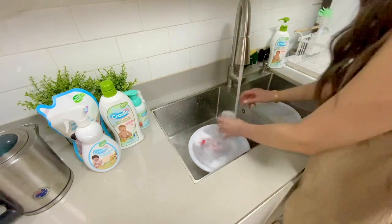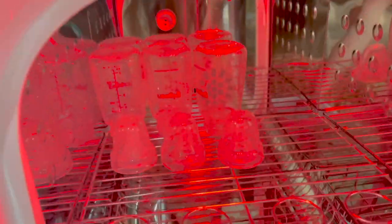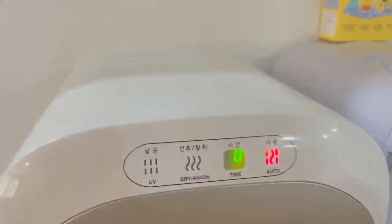The last step is to pop them in my Eco Mom sterilizer. I place the bottles and nipples upside down so there will be no water stuck inside. I like this because it has UV sterilization and a drying method as well. Turn that on, wait 55 minutes, and everything will be clean, dry, and ready to use. Prepare to do this a hundred-plus times — even in your sleep!